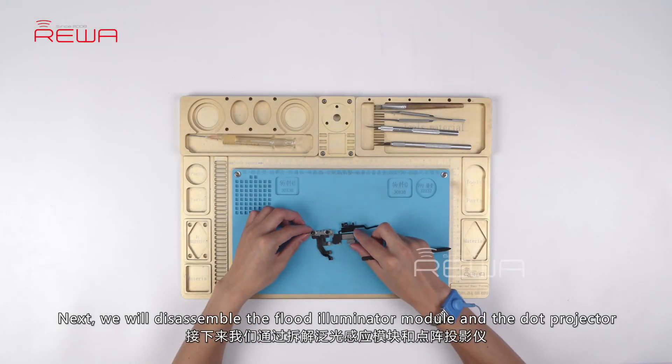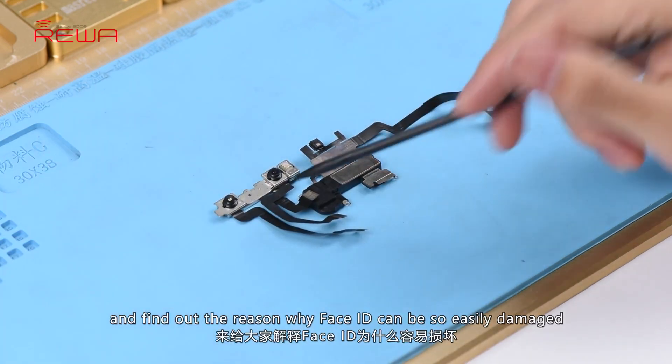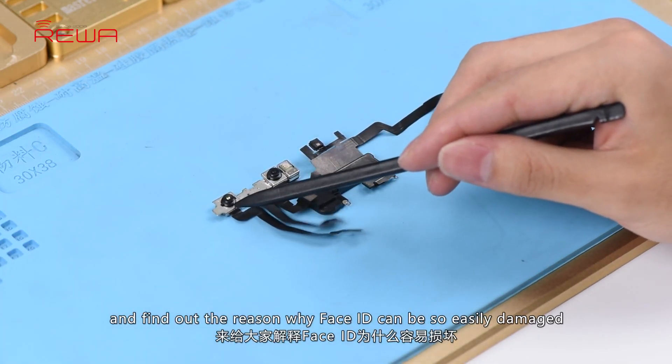Next, we will disassemble the flood illuminator module and the dot projector, and find out the reason why Face ID can be so easily damaged.